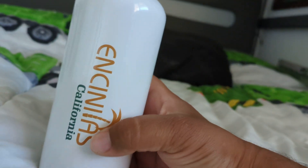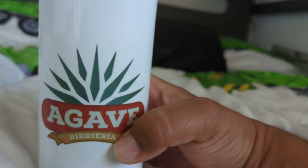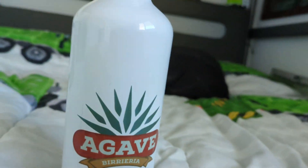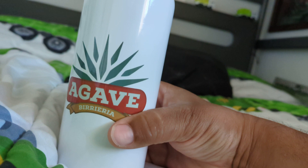What's up y'all, this is Luis El Apostol Feliz here. I've got a cool water bottle to show you guys — this is a new Agave Vileria stainless steel water bottle.